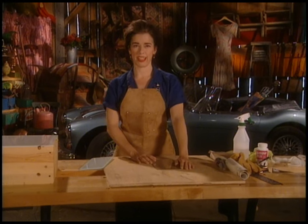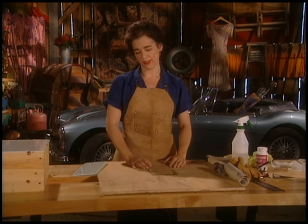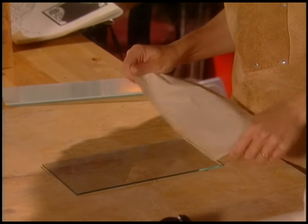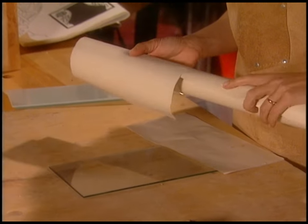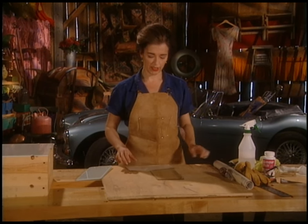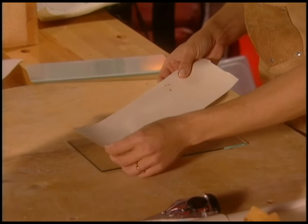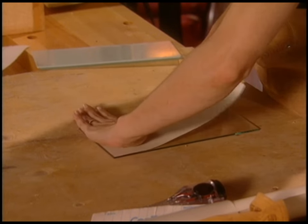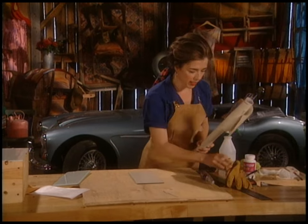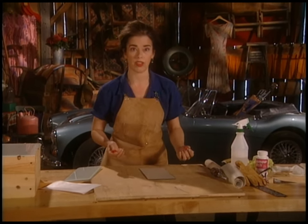Once you have all your glass pieces cut, it's time for the fun to begin — and that's the etching part. You'll need to get some contact paper, the stuff you put on shelves. You can get it in clear, which can be advantageous if you're trying to trace a pattern. Just tear a piece off, place it on the glass, avoid bubbles if possible, and then take a pen and trace the pattern on in whatever way you want — freehand or whatever.